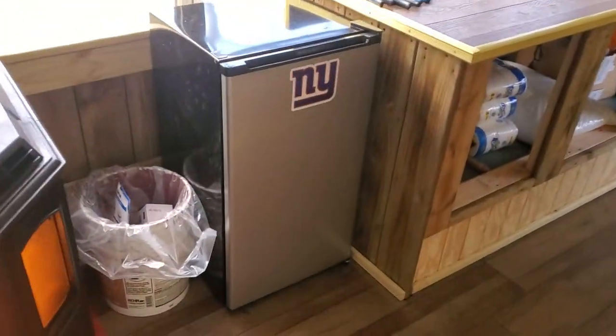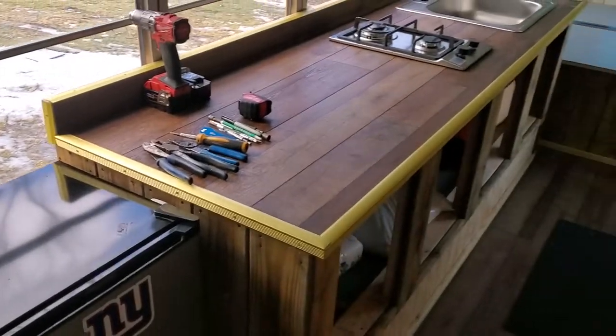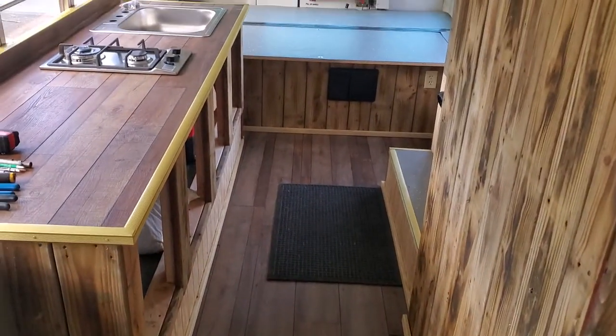Got our refrigerator in here, a little garbage can, and a small mat back there for the floor.